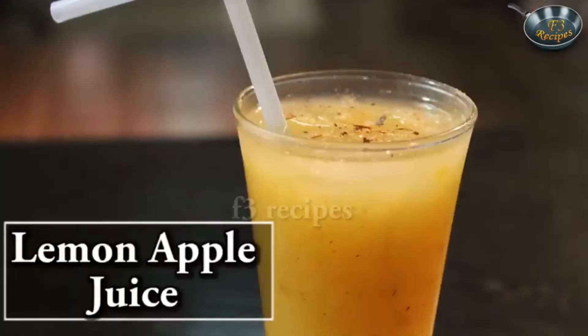So here we have it. Our apple fritters are all ready.